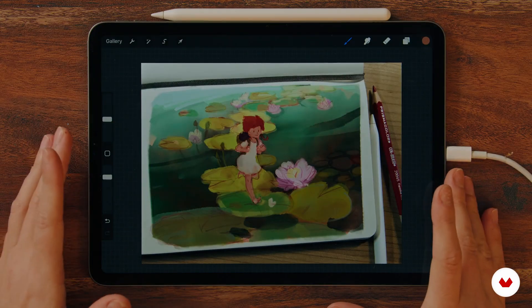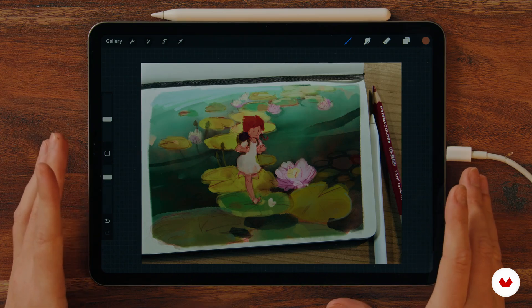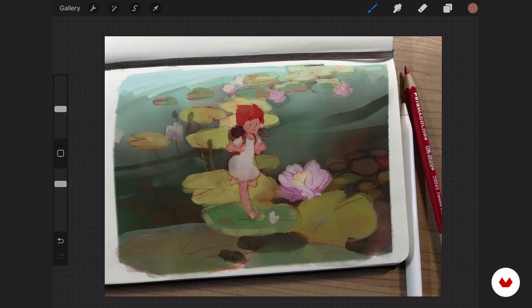In this lesson, I would like to show you how I block in my character, the colors of the background, and how I light these. This is basically the most important part of the painting. After this, there will be lots of refining, but this is the basis and the core of the painting. If this part works, then all is good.